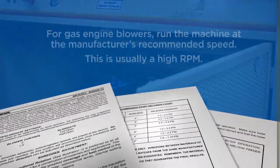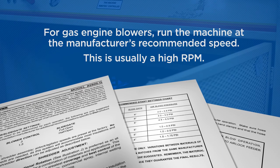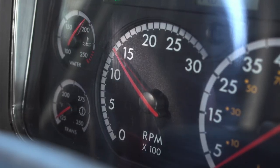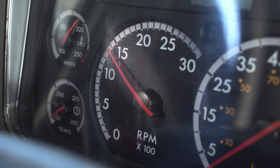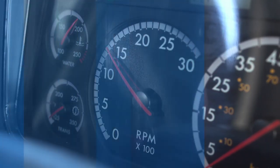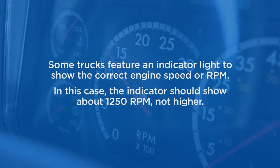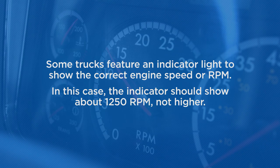For machines with their own gas engines, you want to run the machine at the manufacturer's recommended speed. If your machine has a PTO and gets its power from your truck's engine, adjust the engine speed to the machine manufacturer's recommended setting. You may have an indicator right on your truck to show the correct setting. In this case, the indicator should show about 1250 RPM, not higher.